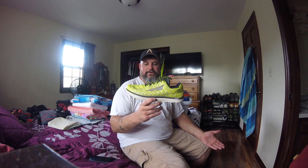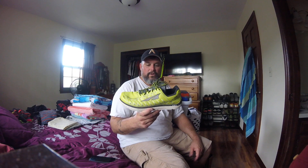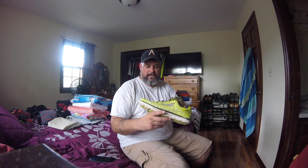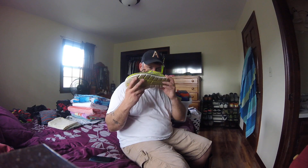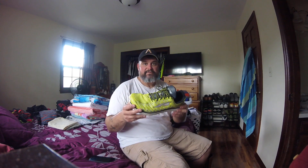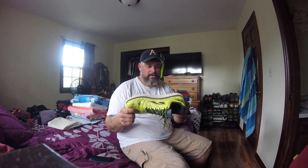For the price — these were $100 — it's actually a fantastic shoe, one of the most comfortable I've ever run in, if not the most comfortable. They breathe really well too, and my feet don't stink in them so far, which is a positive.